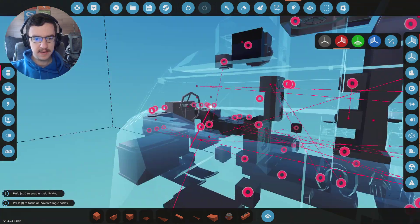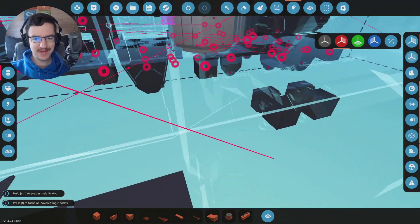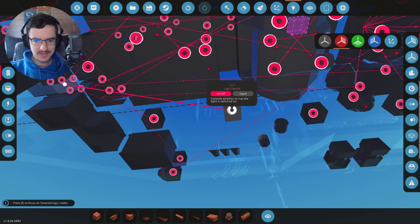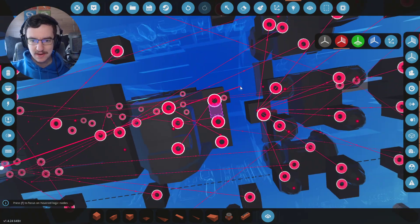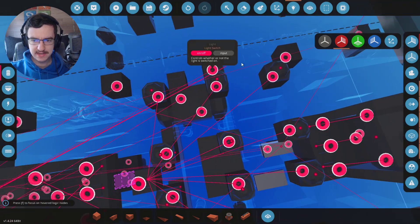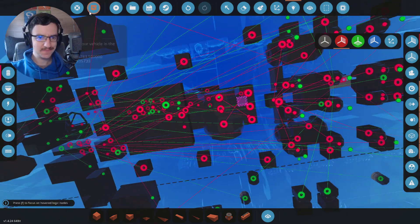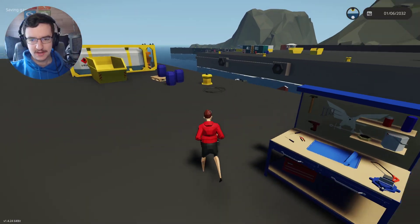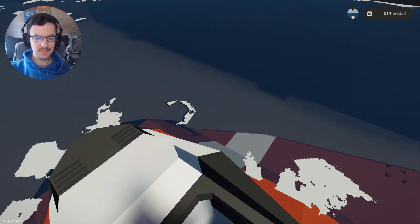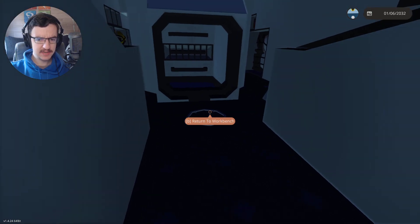All right, so this one, this one, this one, this one, this one, the one opposite which is there - all right excellent - that one, that one, this one, this one, and I think we're good. Spawn it in, let's go! Let's go for a drive, shall we? We're going to see if the heater works, and we're also going to see if the lights on the underside actually do their job.